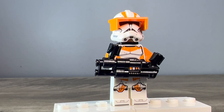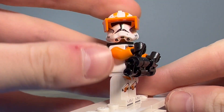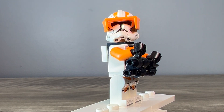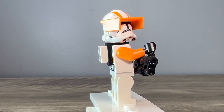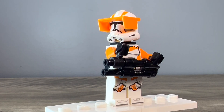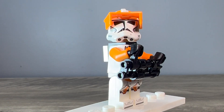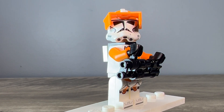So you can kind of pose him like he's blasting at the droids. Very simple design — not a lot going on. You just have the backpack on the back, nothing underneath, just the basic clone head. But I think it's very effective and I like the way this one came out.